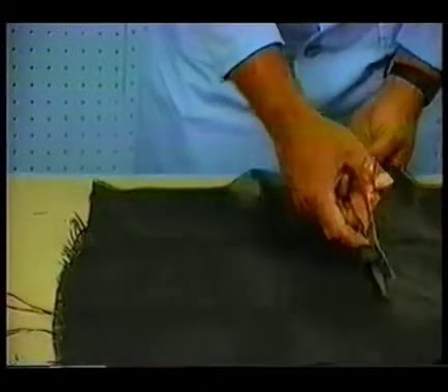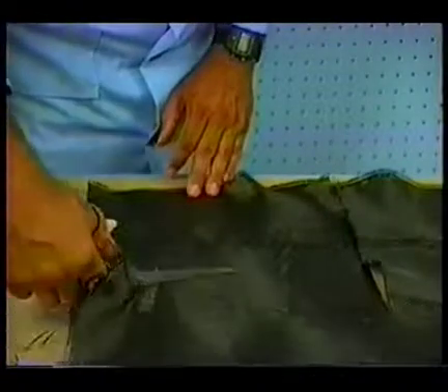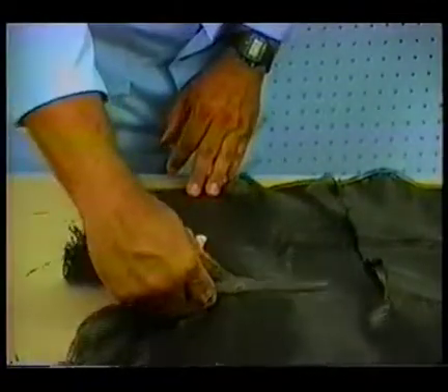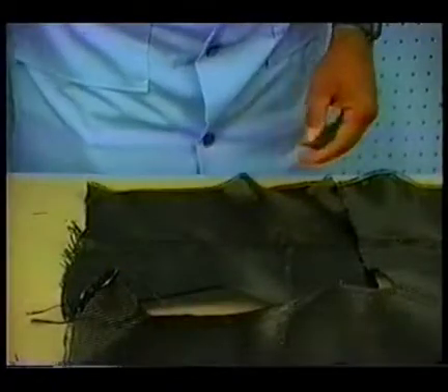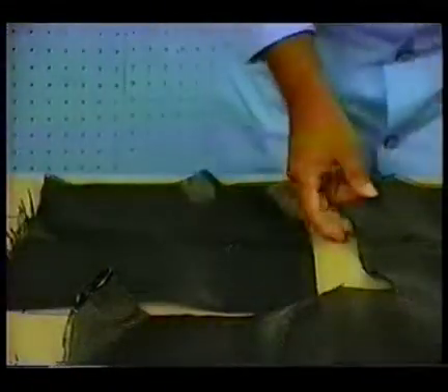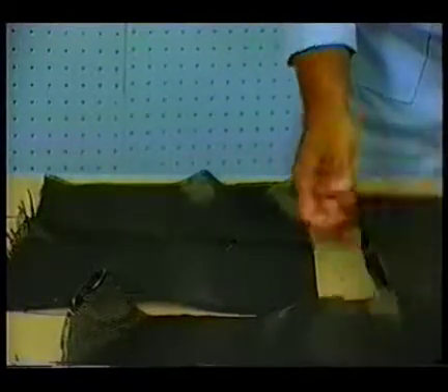There are several precautions, however, that you need to know about graphite. The filaments are extremely small and extremely light, and they're also electrically conductive. So what you have to worry about is the filaments in the air getting into your shop tools.